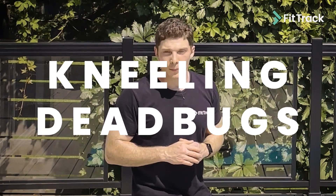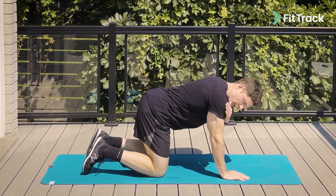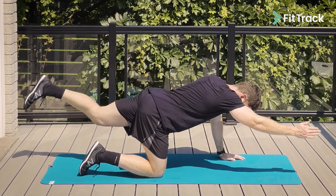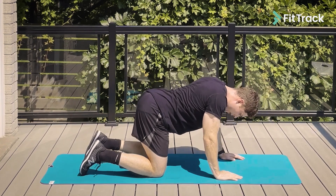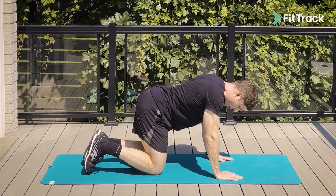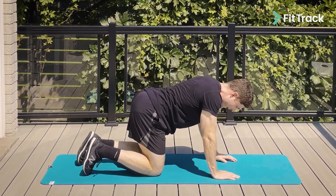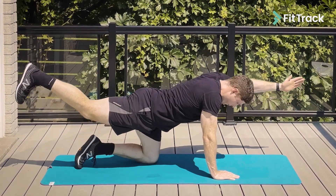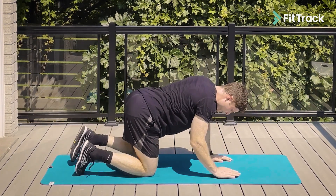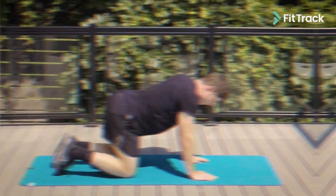Building off of our workout from last week, we're going to do dead bugs but this time from a kneeling position. We're going to start with our hands right underneath our shoulders and our knees right underneath our hips. From here on a diagonal, our right arm and left leg, we're going to extend out, control it back in, and then switch — extend that leg as far as you can and bring that front arm back down to starting position, and right back out again. As you're doing this exercise, make sure that your hips and your core are staying as flat as possible so you're not rotating as you extend. This one is not about speed — you want to go nice, slow, and controlled, and breathe all the way through. Big breath in, and as you're reaching out big breath out as you're coming back in.